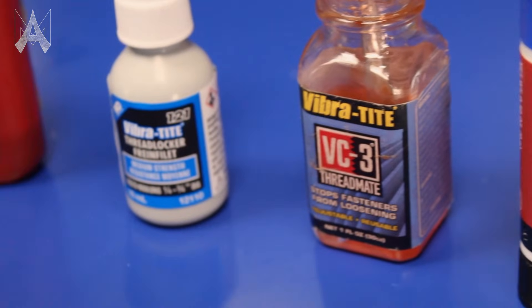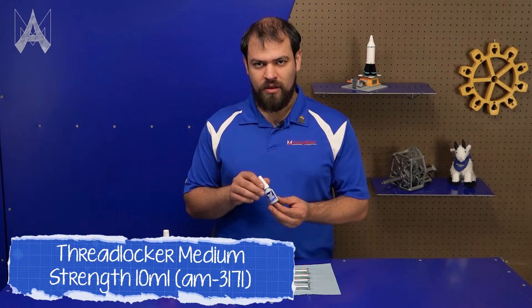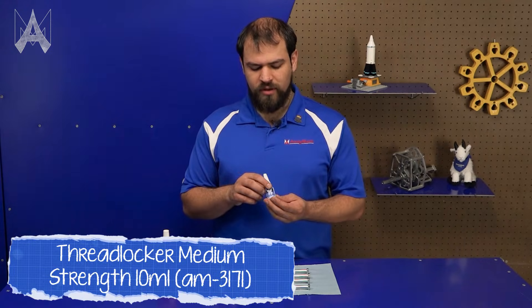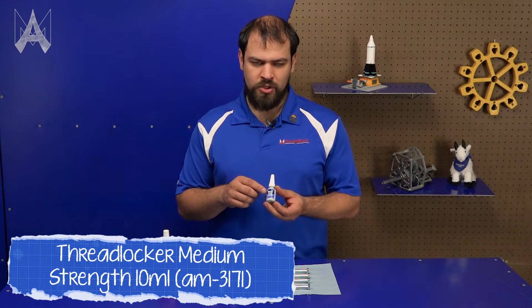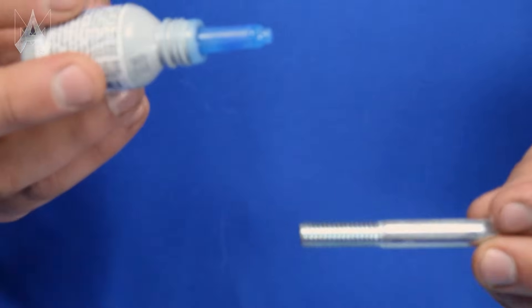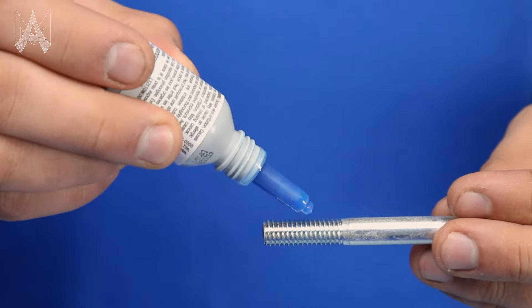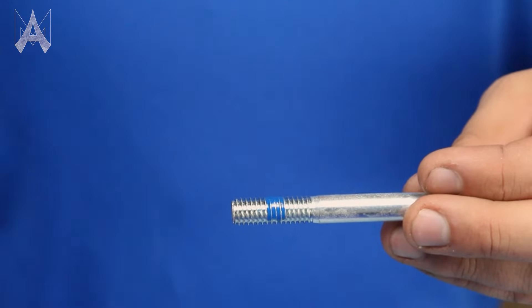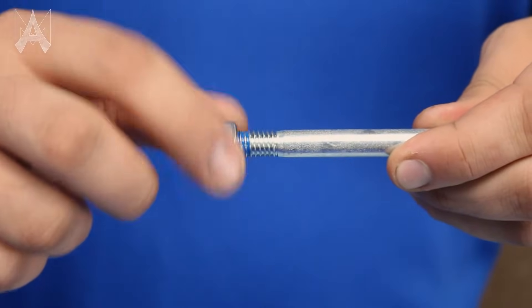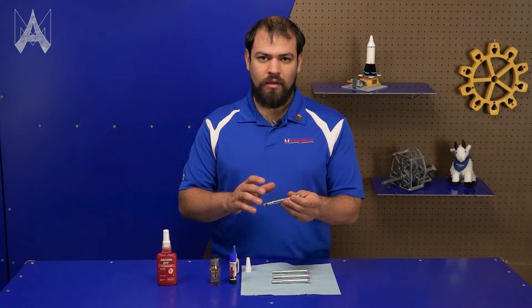ThreadLocker comes in a variety of different types. The dropper bottle style here is one of the more common ones. This one is branded Vibratite and it's medium strength, which is usually denoted by blue. To apply this, simply take your fastener and put a couple drops on the area of the threads where they'll be going into the threaded hole. While it's still wet, you want to thread the nut or the tapped hole onto the bolt and let it sit.